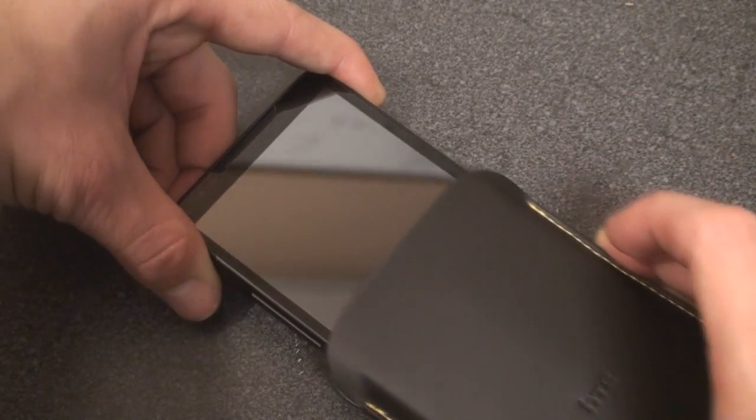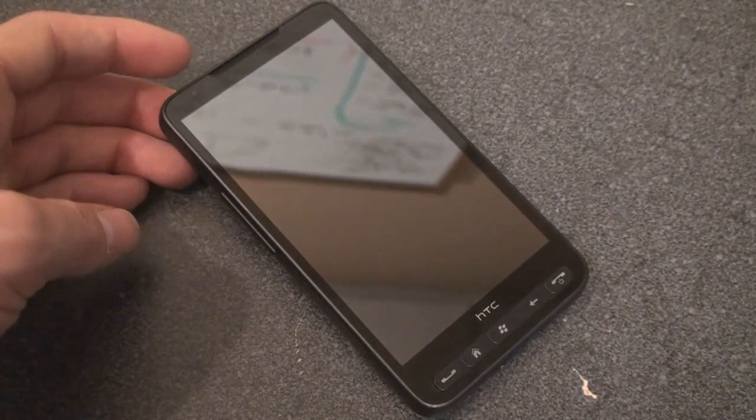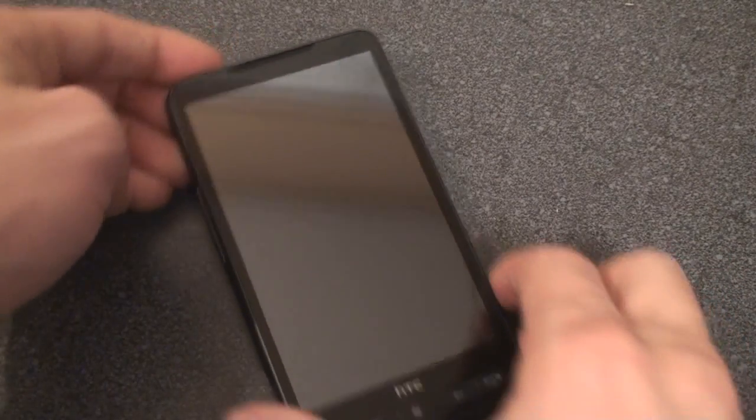So let's take out the device — absolutely gorgeous device. Every time I take it out of the case, I'm amazed over and over again.